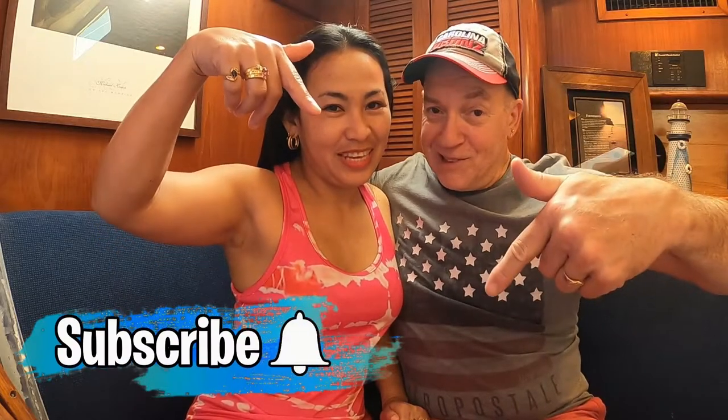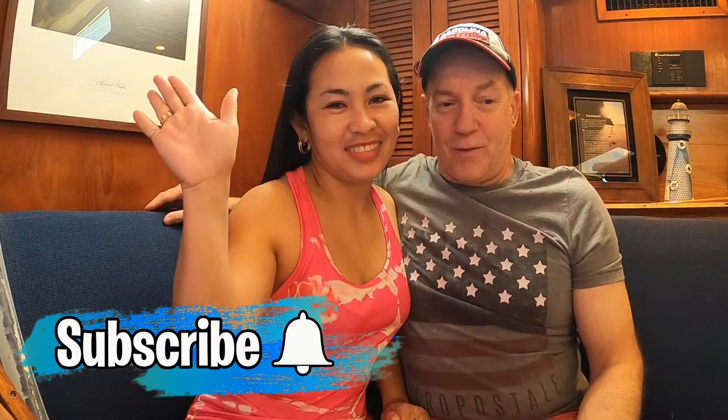All right, thanks for watching, guys. Thank you. Stay tuned for next time. If you're not subscribed yet, subscribe down below. And don't forget to like and subscribe. See ya.